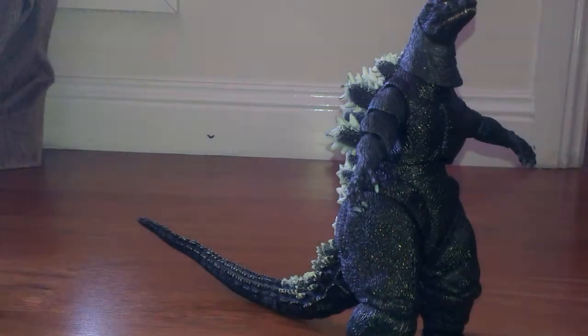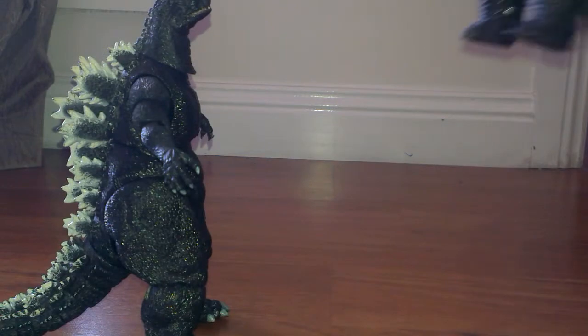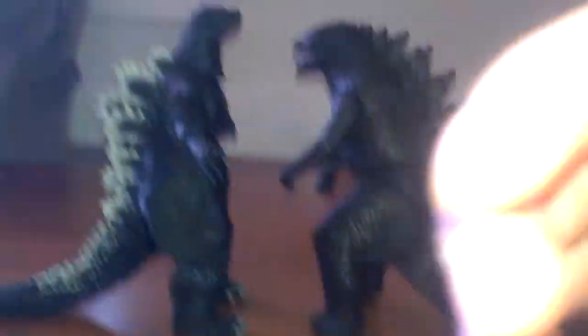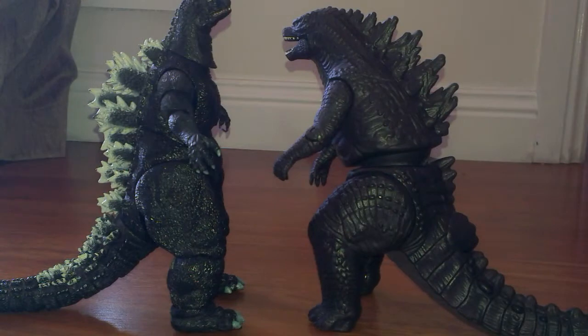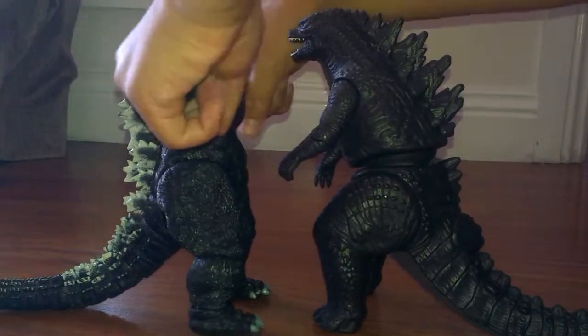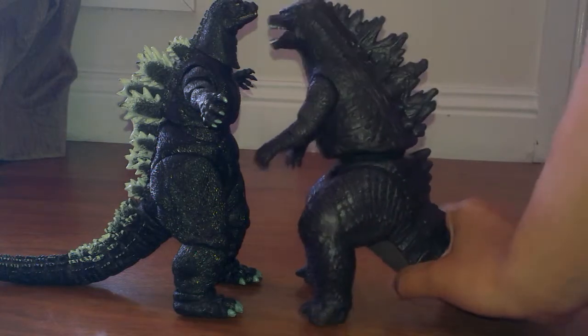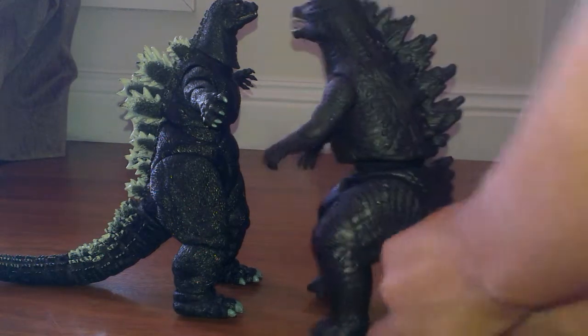Now we're going to do a size comparison with the Godzilla Smash Strike 2013 — wow, that's actually a good thing. Let me move the camera. Okay, so that's perfect. Let's press it up to maximum size. The battle of the beasts is gonna begin!